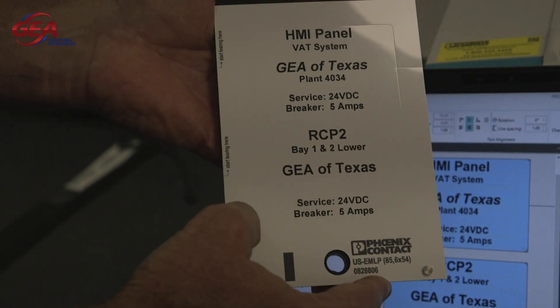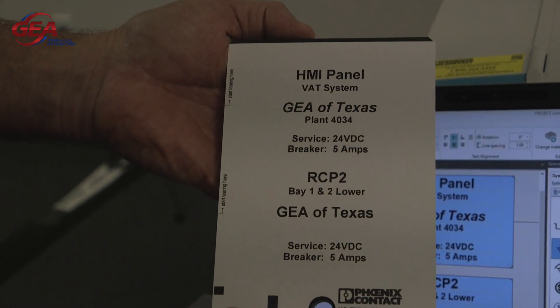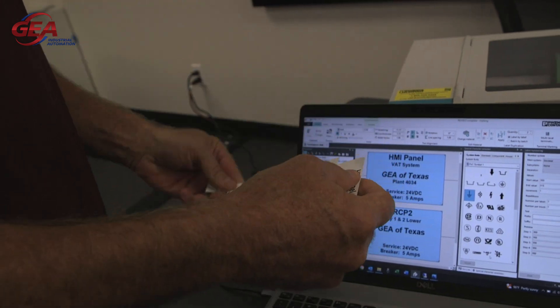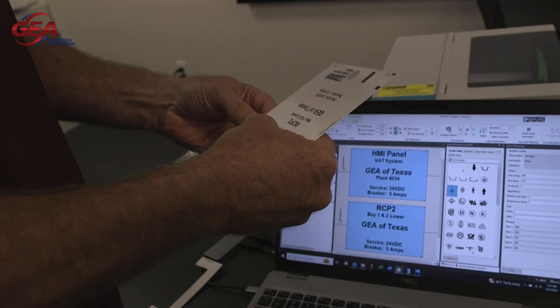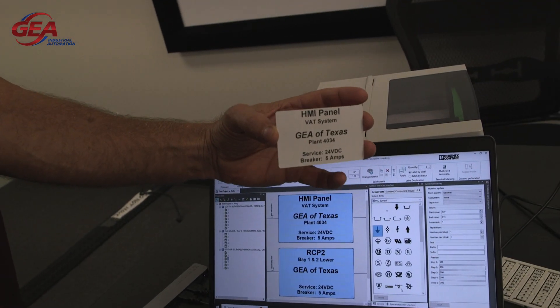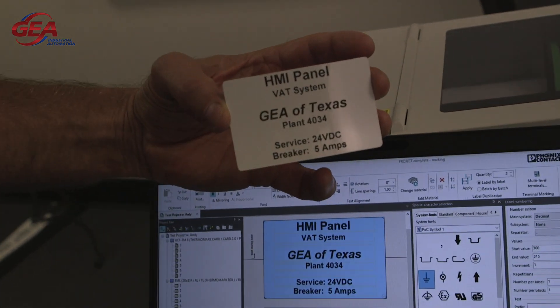You don't have to worry about ink smearing — it doesn't have to dry. Just peels off like this and it's ready to apply to your machine. Very nice.